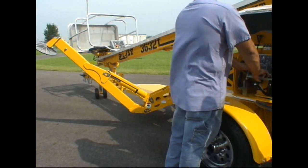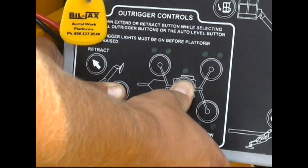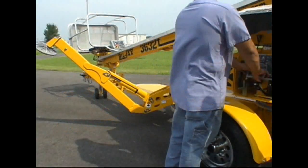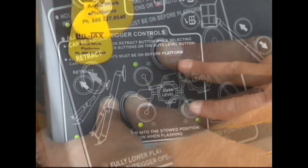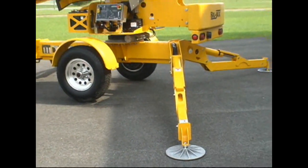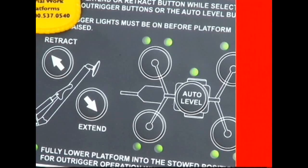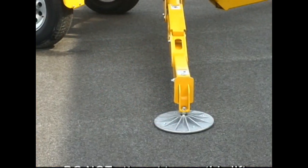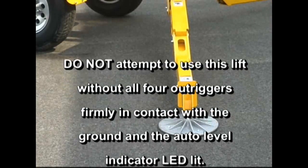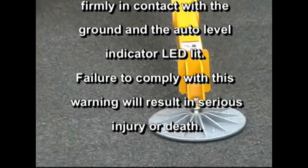The outriggers can be deployed using auto level, in which case all will deploy simultaneously, individually, or in pairs. To deploy all outriggers at once, press and hold the extend and auto level buttons at the same time. The lift will automatically deploy the outriggers until level. Individually deploy outriggers by pressing and holding the extend and corresponding outrigger button at the same time. Always deploy the outriggers until the lift is level. When properly leveled, two lights at each outrigger button and the light at the auto level button will be on. Do not attempt to use this lift without all four outriggers firmly in contact with the ground and the auto level indicator LED lit. Failure to comply with this warning will result in serious injury or death.